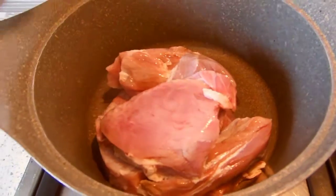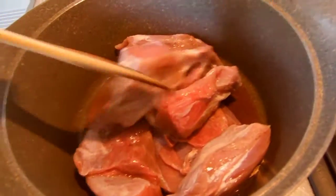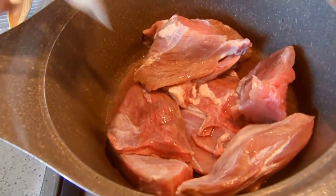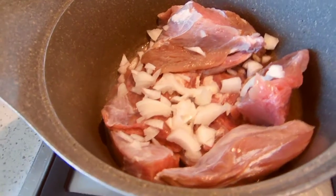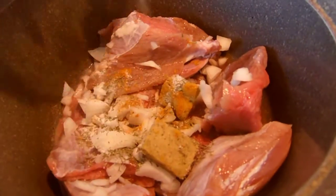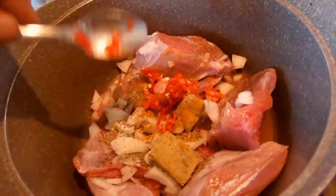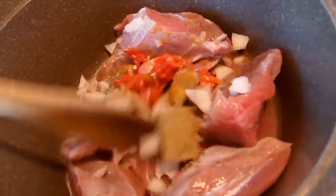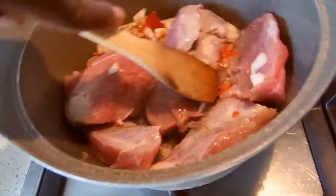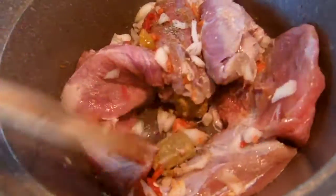First I'm going to start by boiling the meat. Transfer your meat into a pot on a low-medium flame, then add your chopped onion, seasonings and spices — you can use any spices of your choice. Then add one teaspoon of grated pepper just to give some aroma. Mix everything to combine without adding any water, then cover the pot and let it simmer for five minutes.